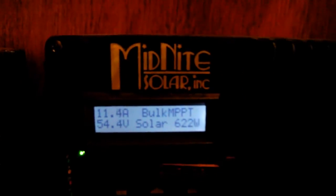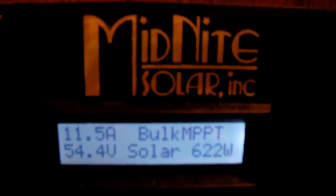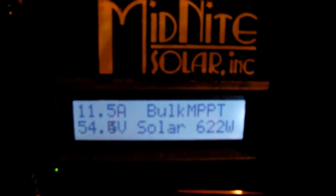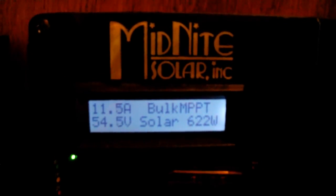See you later YouTube! My little 48 volt system is working great. The little Midnight Solar Kid charge controller is awesome and I'm loving it so far. See ya!